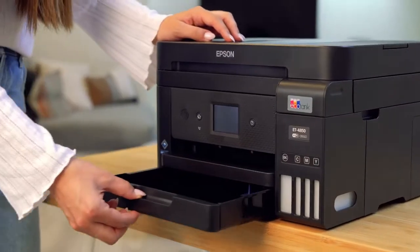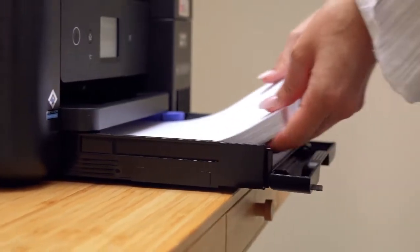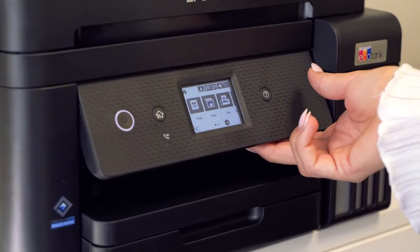This printer has a large paper tray that can hold up to 250 pages and can print up to 15.5 pages per minute. It features a colour touchscreen that's adjustable.